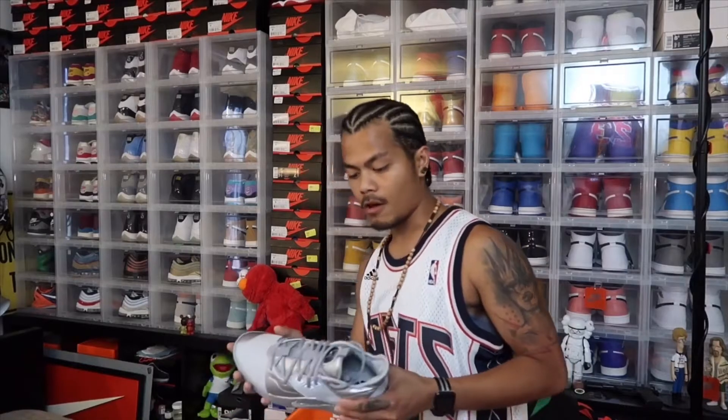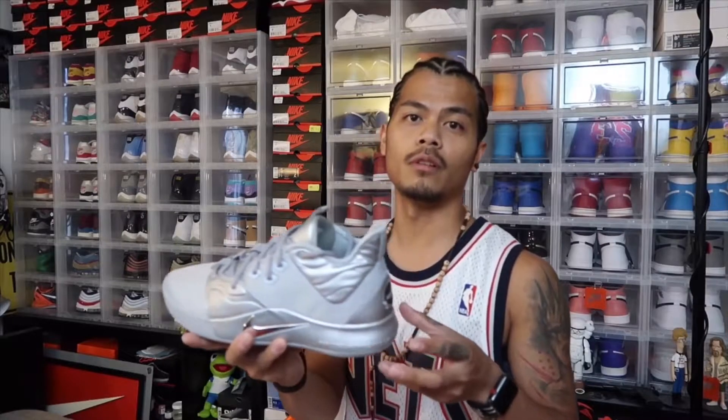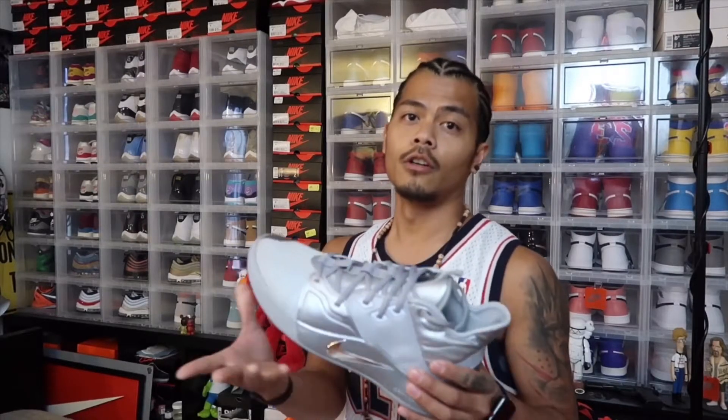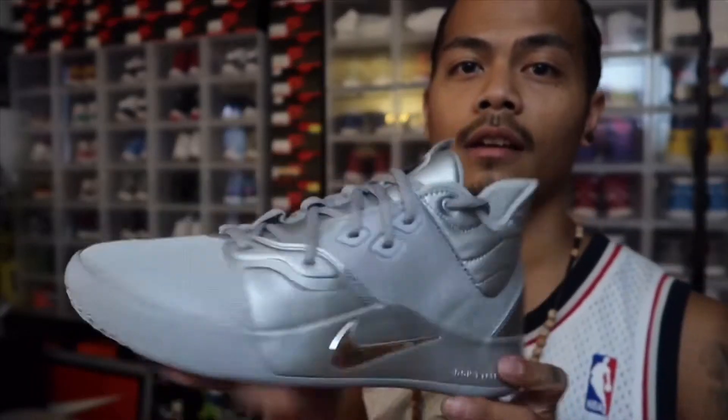Yo, it was nice man — fit like a glove. You already know, feels comfy. Retails at $120, runs true to size. Grab your pair — full sizes still available on the Nike app. I've been playing in the other PG3 pairs and those are nice. It really hugs your feet, especially if you're a fast player, a point guard — cutting and all that. This is the shoe for you.